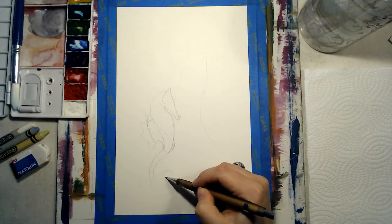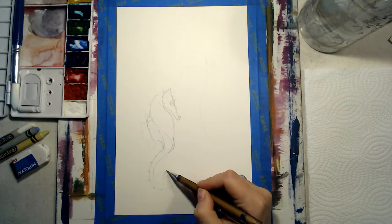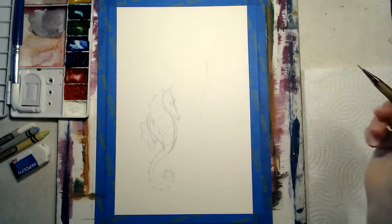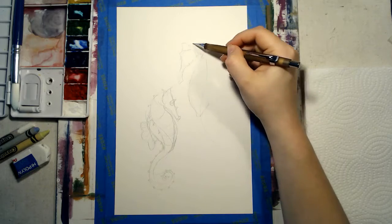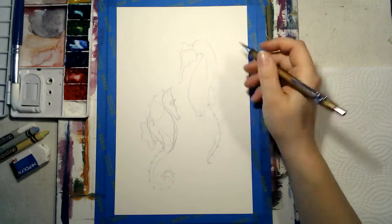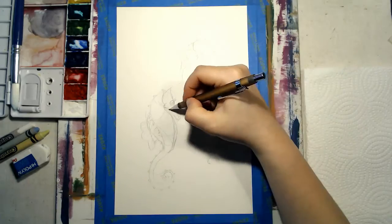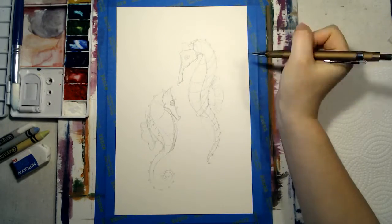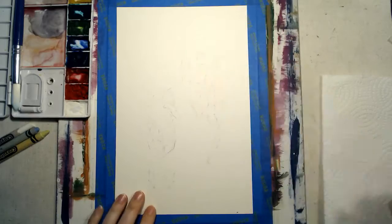I start by lightly sketching what I want to paint. Once I am happy with my sketch, I lightly erase my drawing until my pencil lines can just barely be seen.